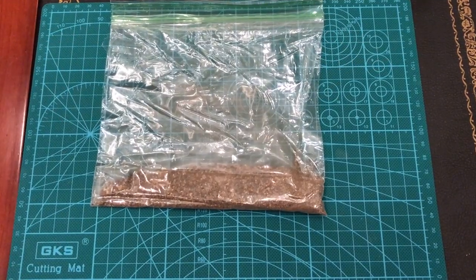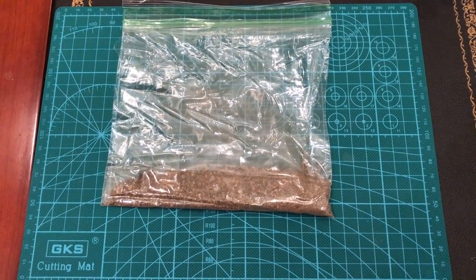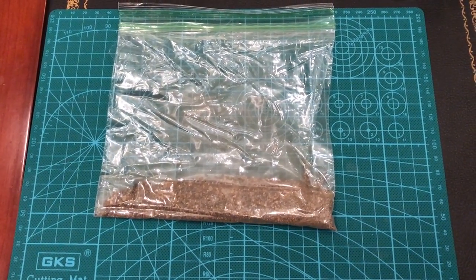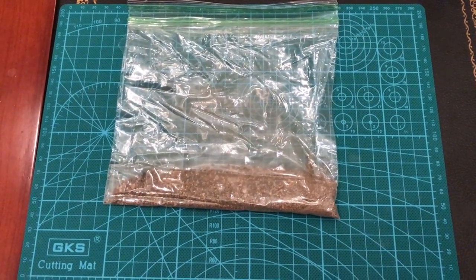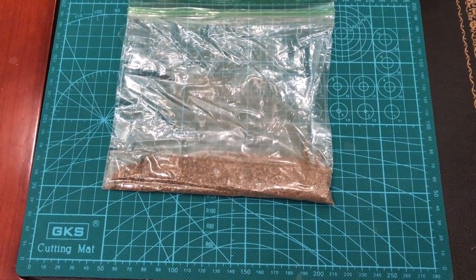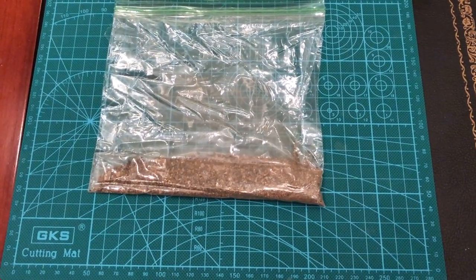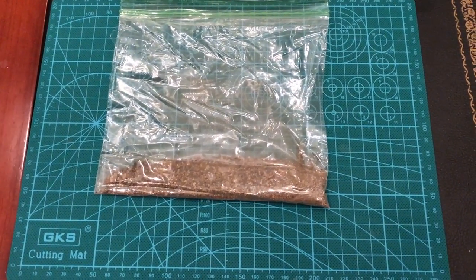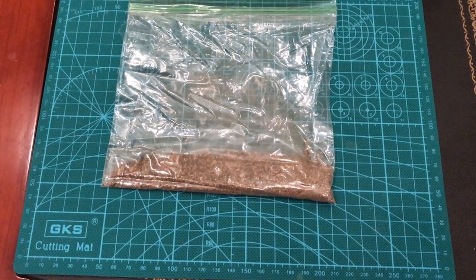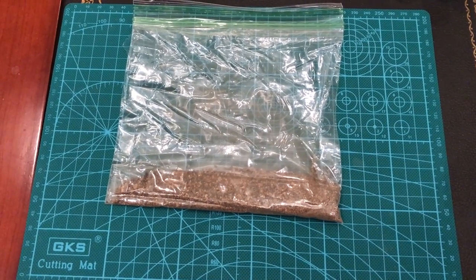Hi and welcome back to another Ginger in Japan video. Today we'll be doing a paydirt review off of eBay. Premium rich gold panning paydirt sluice concentrates is $14.99 plus free shipping, and you get a half ounce. Right now they have a special — if you buy a half ounce you get another half ounce free, so we have one ounce of paydirt. Stay tuned while we pan.